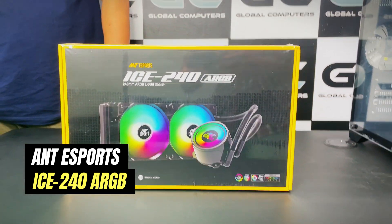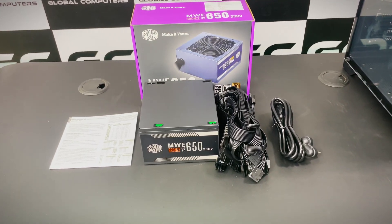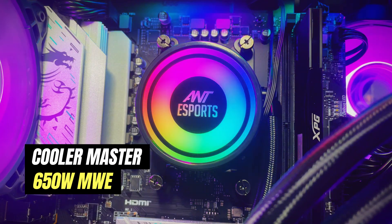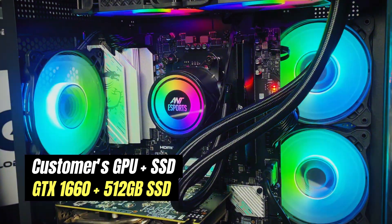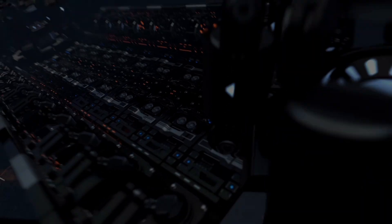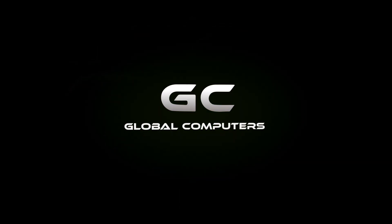For the power supply we're going with the Cooler Master 650 MWE. Overall the PC comes around 40,000 rupees. We put the customer's previous GTX 1660 in the computer, and he plans to upgrade his graphics card in the future. That's about it guys — a quick video about how builds can be different from customer to customer, and we are well equipped to handle each one of them. Thank you.